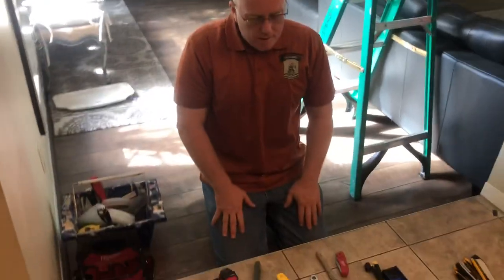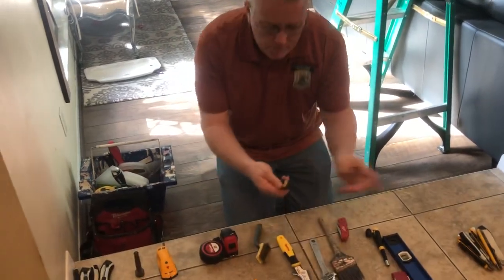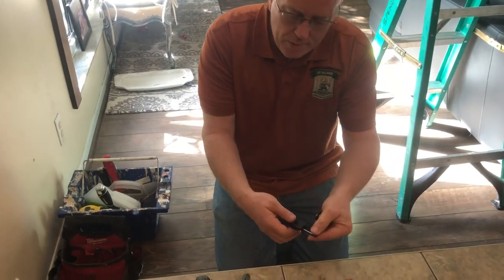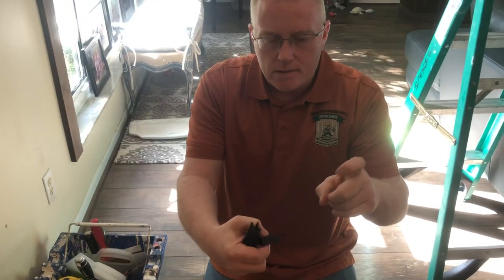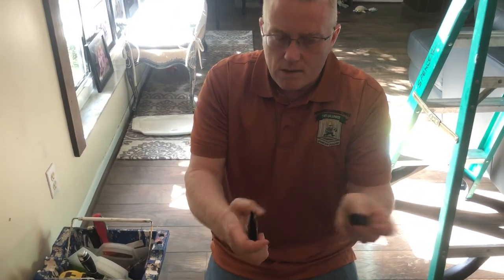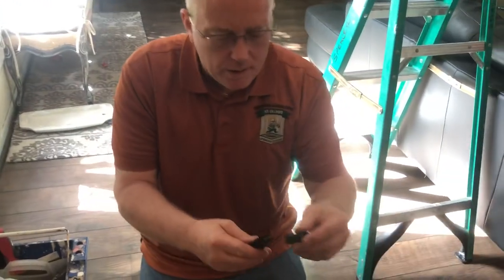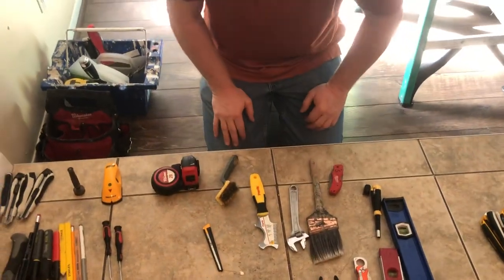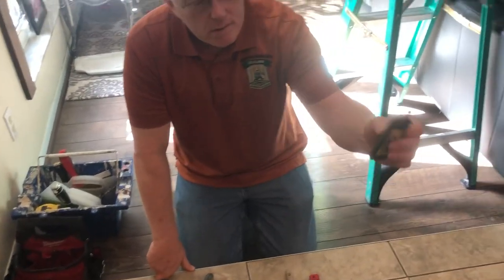The second most widely used tools are the replacement blades. They come in a little box, and every now and again take a little WD-40 because humidity gets in there. Once these blades rust, it's a $20 box — throw it in the garbage. You don't want to be cutting wallpaper with rusty blades.